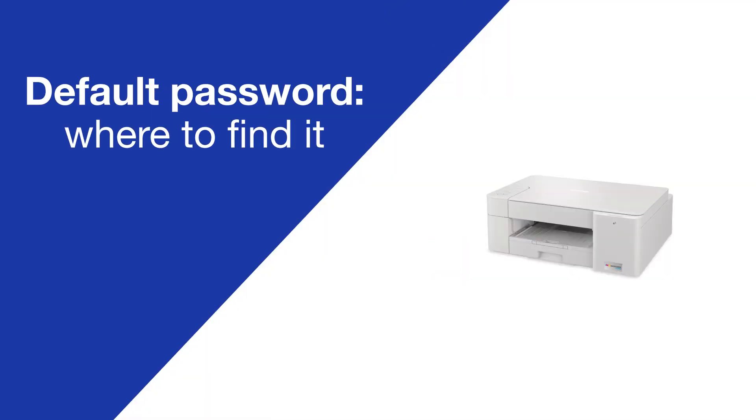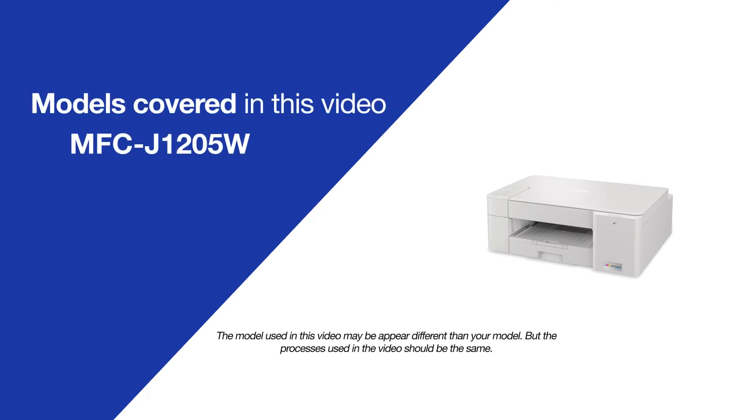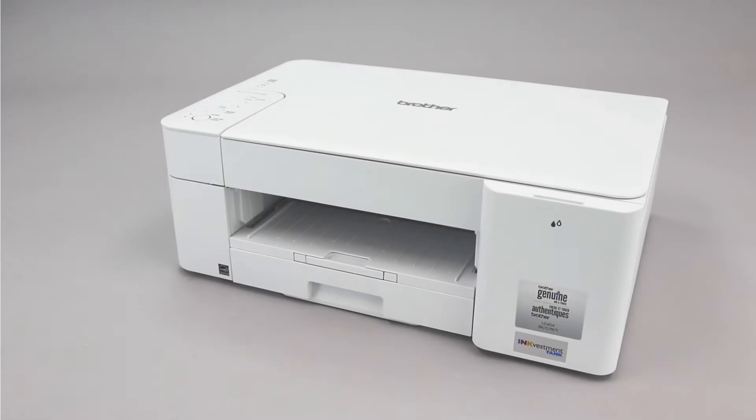Today we're going to locate your default password on your Brother MFCJ1205W. Your machine's default password is required in order to update the firmware or access some advanced features.